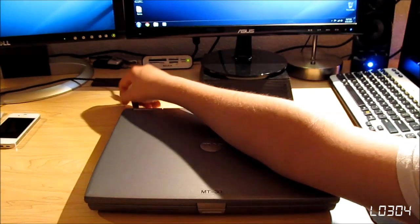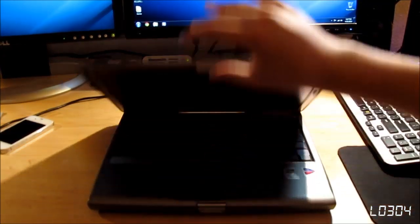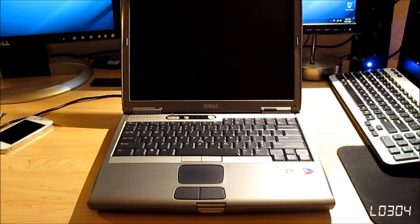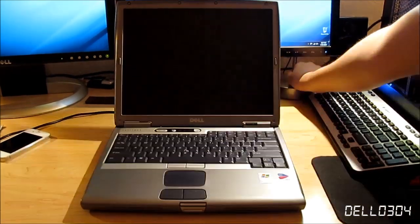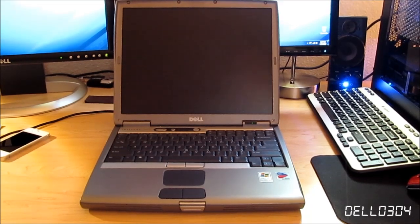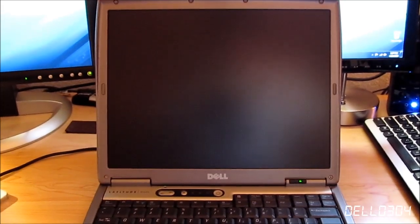I'm going to open up the computer. I'm actually going to plug it in, because like I said, the battery is totally obliterated — it'll work for about an hour, but I'm just going to plug it in. So here we have the laptop open. I wonder if I turn the light off just so we don't get any glare. Going around the computer here, we see we have the 14.1 inch SXGA Plus screen.